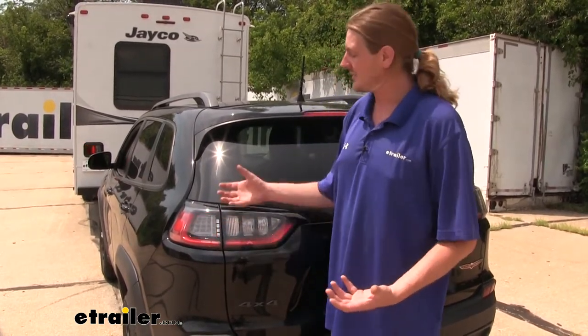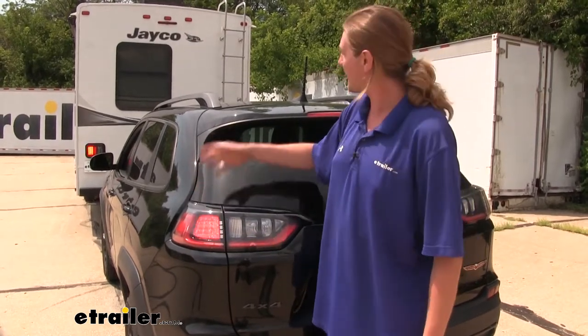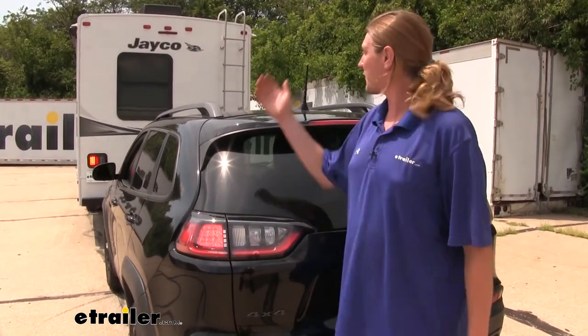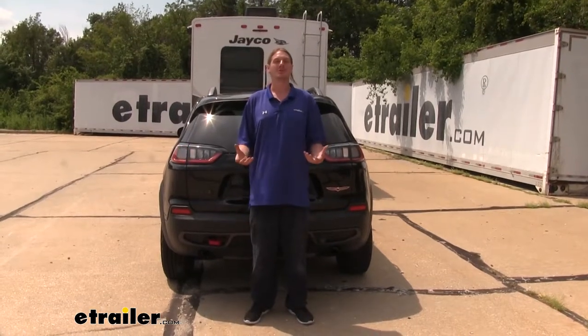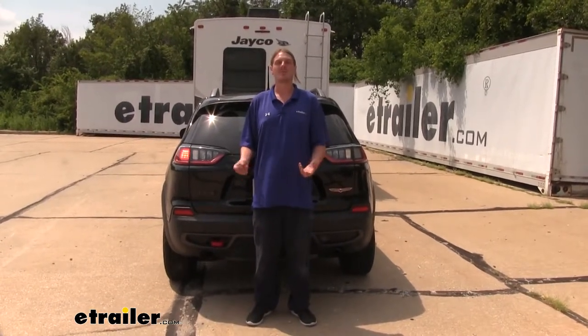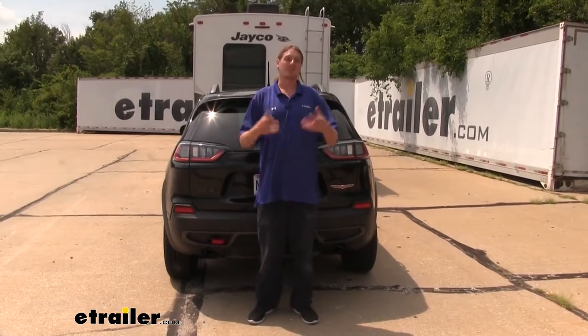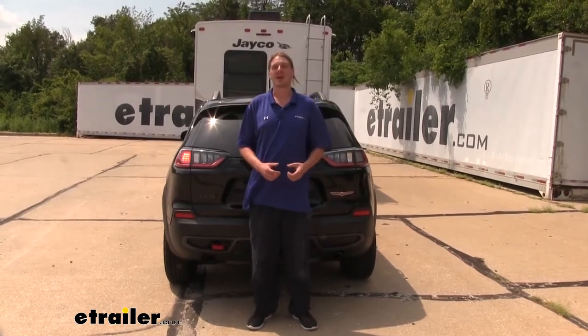This is a fully integrated system that retains a factory look because we've got no light sticking on top. Everything's mounted behind our taillight assemblies, and we get all of our lighting functions from our motorhome mimicked back here on our vehicle simply by using those turn signals like we would normally drive. It's important for people around you and behind you to know your intentions on the road. Not only is that important, but it's also required in most states, so this way you'll be DOT compliant.